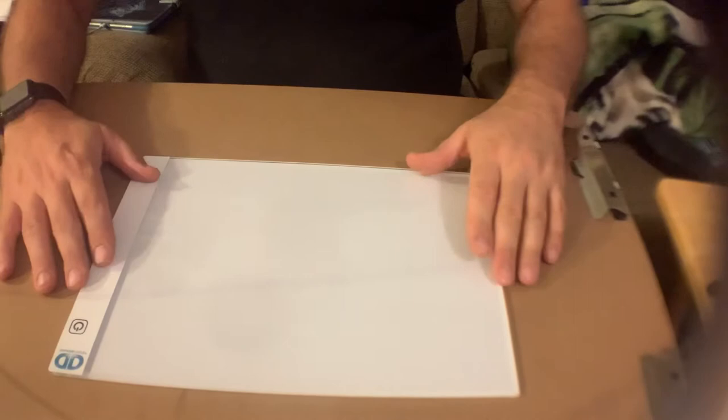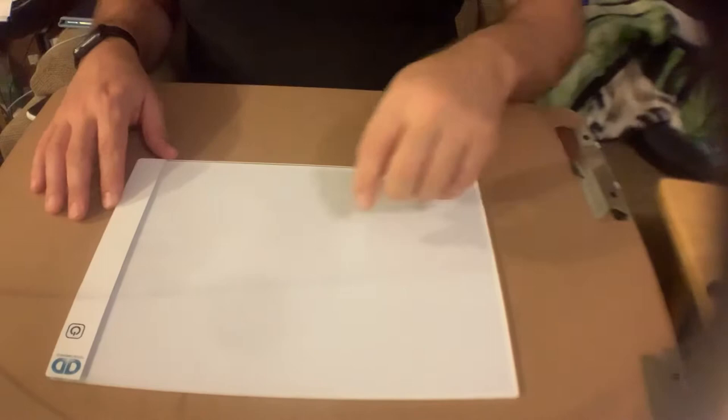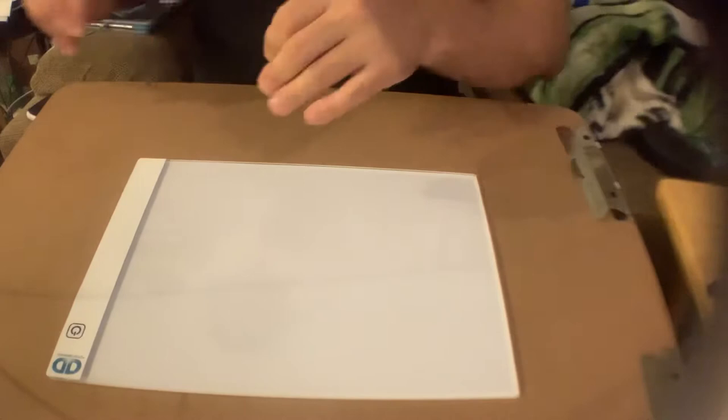To help me better since my eyes aren't all that great, I went out and got this light board — basically a LED light board. You plug a USB into it and it has three light settings: low, medium, and high. What you do is lay your canvas over it so you can see the little codes that you follow to put your diamonds or drills onto.